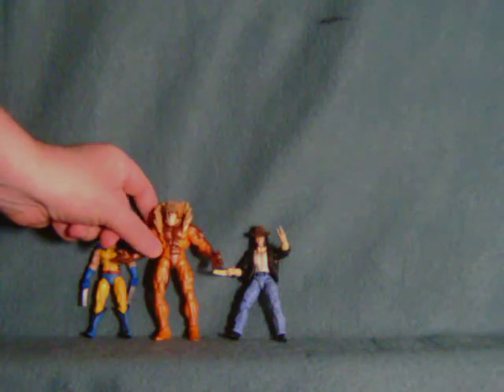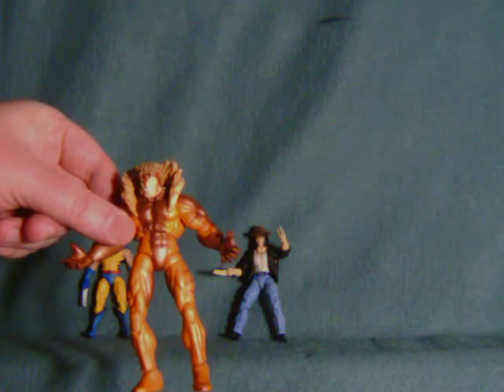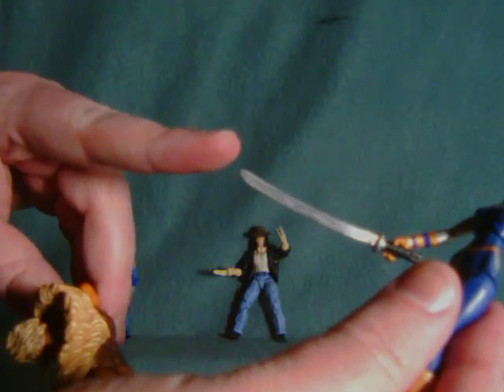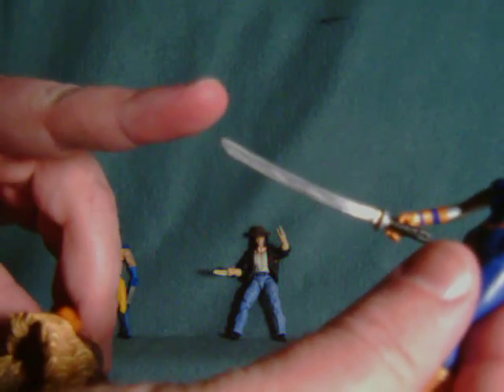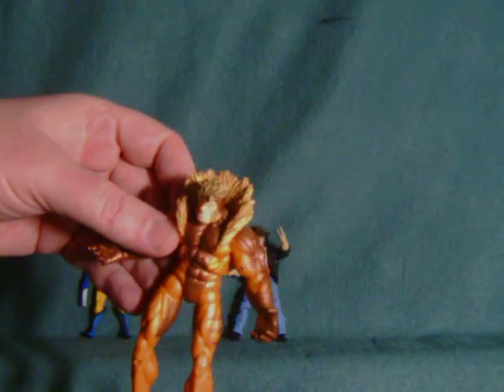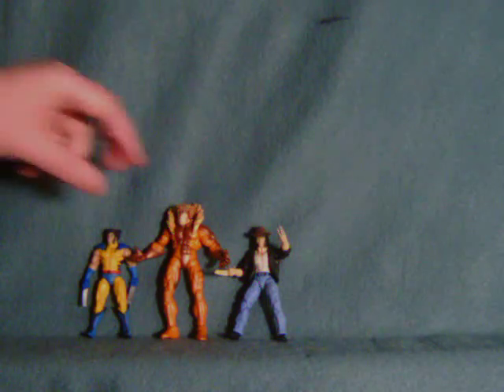One thing I've pretty much neglected to mention in most of my previous reviews is that little fancy sword that Wolverine comes with in all these packs, which I believe is the Muramasa Blade. This was the sword used to kill Sabretooth — it blocks regeneration. Just thought I'd mention that.